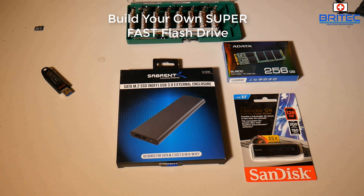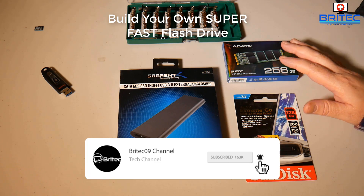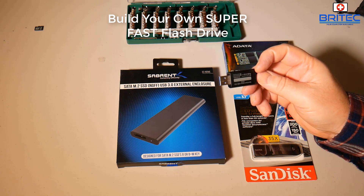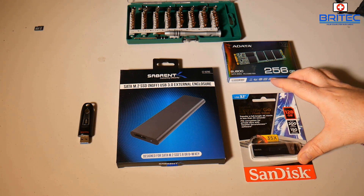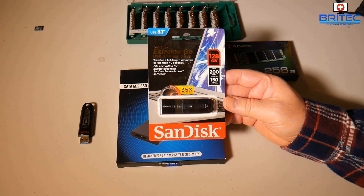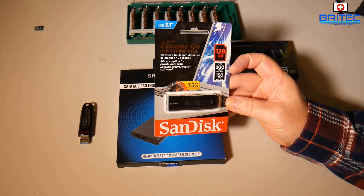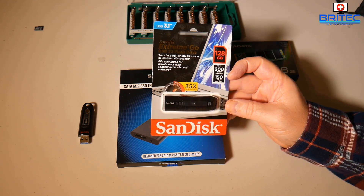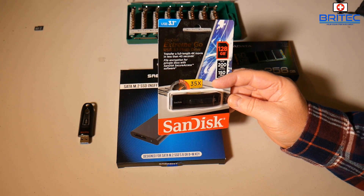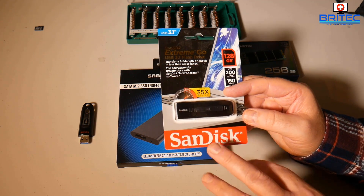In this video we're going to be taking a look at building your own super fast flash drive. If you've got one of these slower type flash drives, there are faster ones on the market. We've got ones like this USB 3.1 SanDisk Xtreme Go — a super fast flash drive with up to 200 megabytes per second read speeds and 150 megabytes per second write speeds. That's 35 times faster than a normal USB 2.0 flash drive.